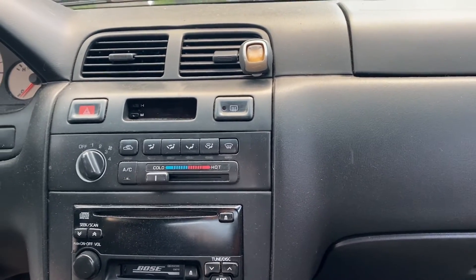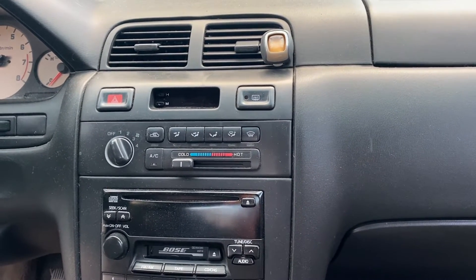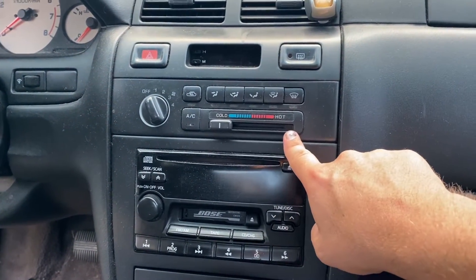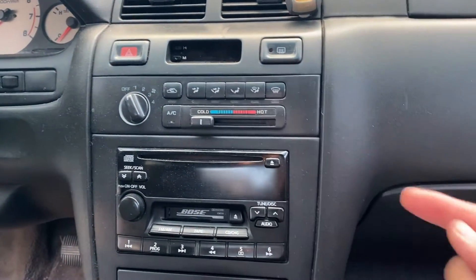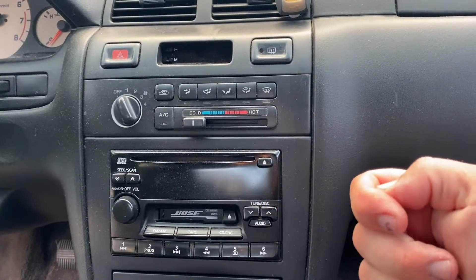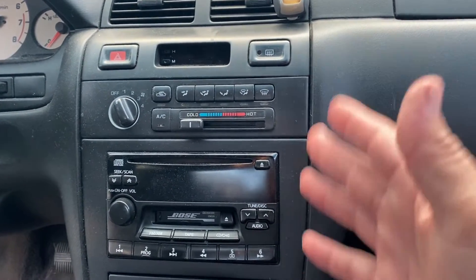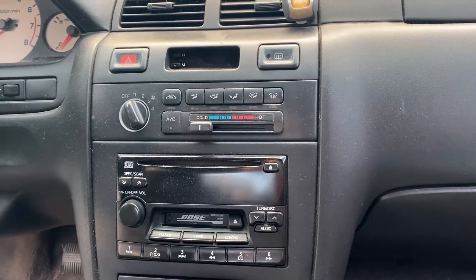What happens on these Nissans — this is a 99 Nissan Maxima — from what I've gathered, is the actuator that connects to this right here burns out. There's a little actuator down there, like a switch that rotates, and then that opens and closes your blend door. I guess they call it the blend door actuator, and I've seen multiple places where that goes bad.